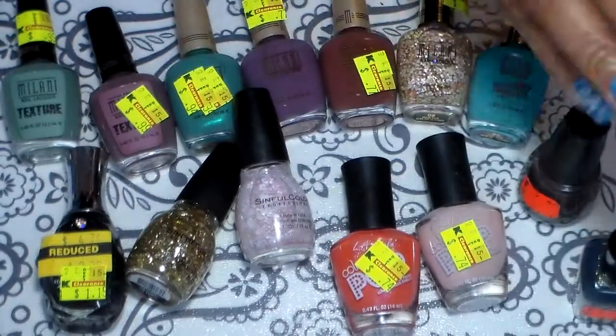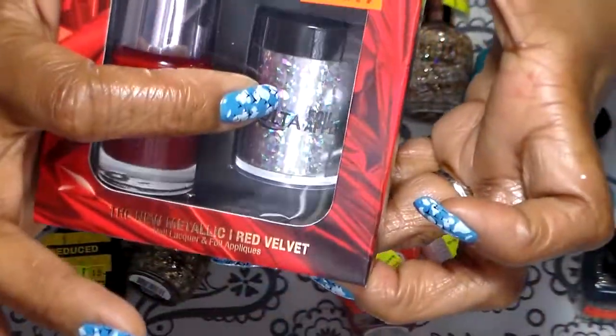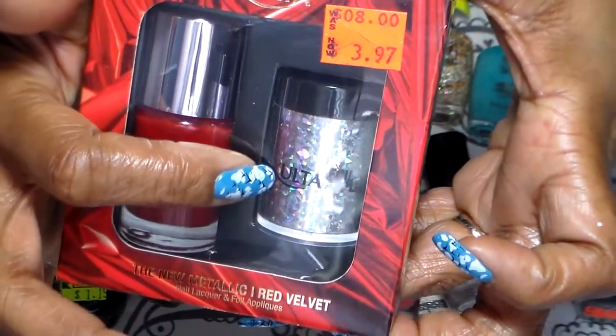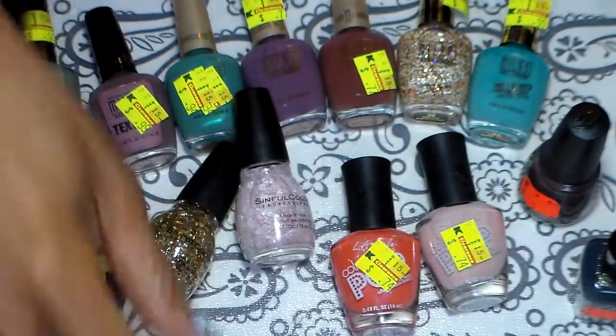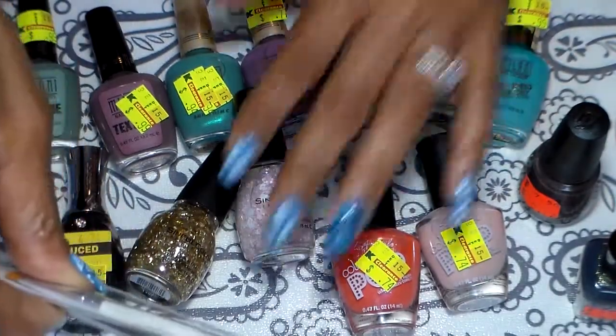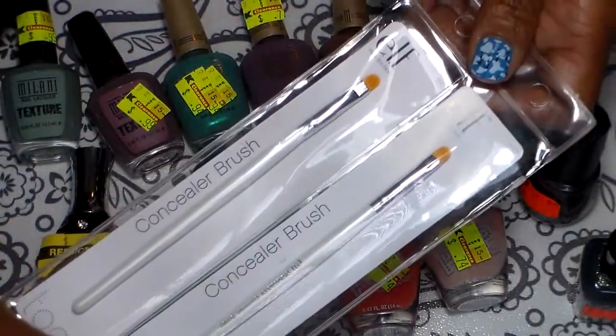I also got this little kit here — $3.97 for it. It has a red polish on it and it also has some nail foil in there. I forgot to mention that I got this from Kmart.